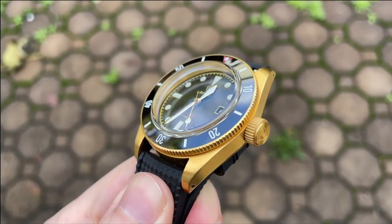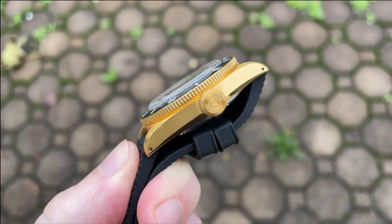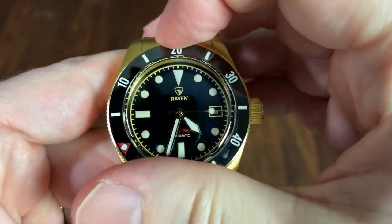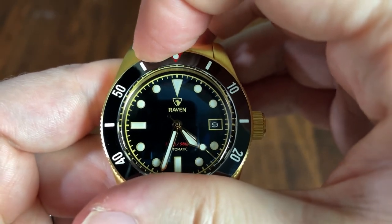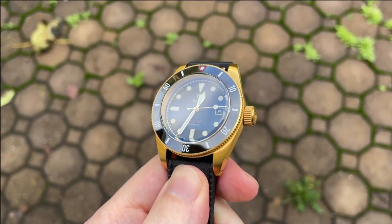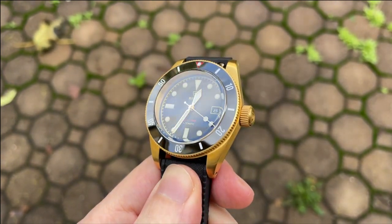The boxed sapphire crystal is treated with anti-reflective coating and sits about 1.5 millimeters proud of the bezel. This box sapphire looks awesome and causes interesting distortions when viewing the watch from an angle, and it gives the watch a nice vintage feel. The 120-click unidirectional bezel is nicely knurled, easy to grip, and the action is chunky and very clicky. Everything lines up perfectly at 12. The insert is ceramic and quite shiny, with Arabic numerals at the 10-minute intervals and a red triangle at 12.